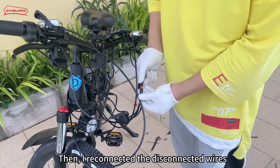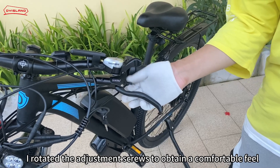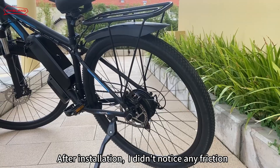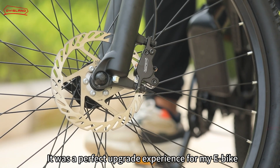Then I reconnected the disconnected wires, sorted out the positions of each wire, and finally rotated the adjustment screws to obtain a comfortable feel. After installation, I didn't notice any friction, so I couldn't wait to go cycling — it was a perfect upgrade experience for my e-bike.